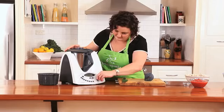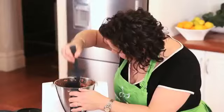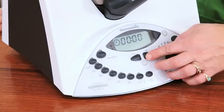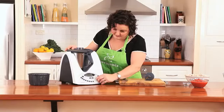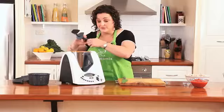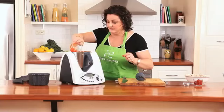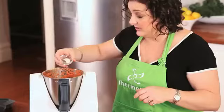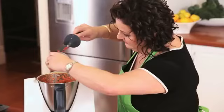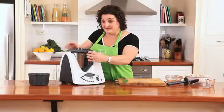Now I just need to scrape down the sides of the bowl and give it another five seconds. So what I've got there is a beautiful smooth paste. I'm just going to add to that one tin of chopped tomatoes, half a teaspoon of salt, a quarter of a teaspoon of ground black pepper, and then 70 grams of tomato paste. So now I'm just going to cook that for 13 minutes at aroma speed 2 with the basket on the lid.